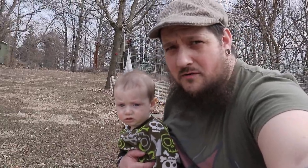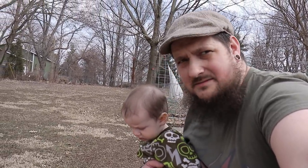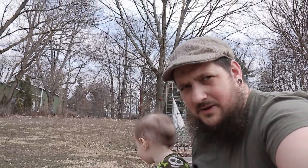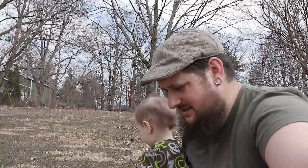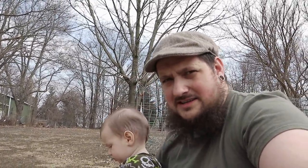Guys, my worries are over — the garlic is popping up! I am super, super excited about this. I was really starting to wonder if I was going to get any of this, and now I see a lot of it coming through here. So I'll show you guys the little garlic sprouts.